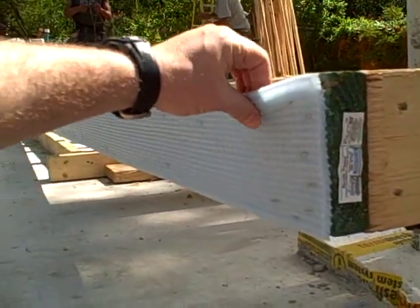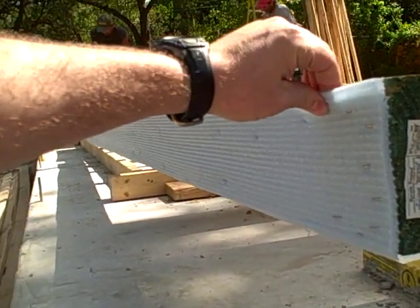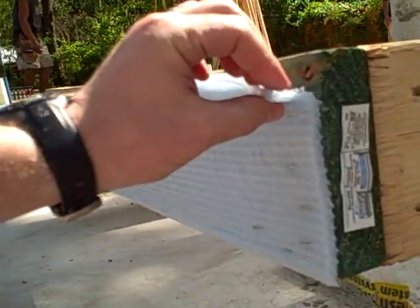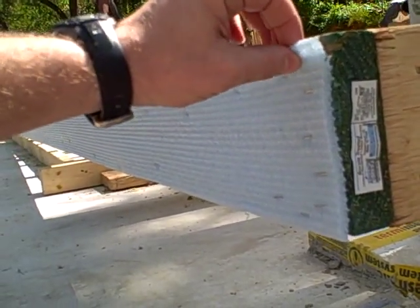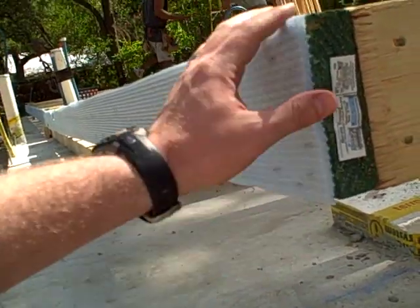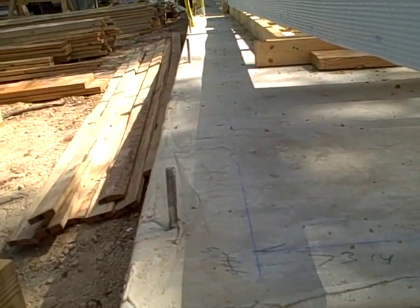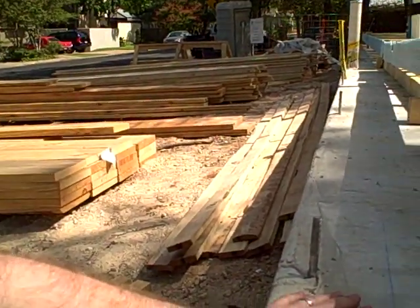This is a real basic sill sealer. It's made by the Dow Corporation. It's a polyethylene product and you can see it's about a quarter inch, maybe slightly more than that, maybe three sixteenths inch thick. And we put that on the bottom of our walls. You can see our pressure treated bottom plate here. And then we're about to stand these walls, and those will be standing right here on this exterior of a slab foundation.